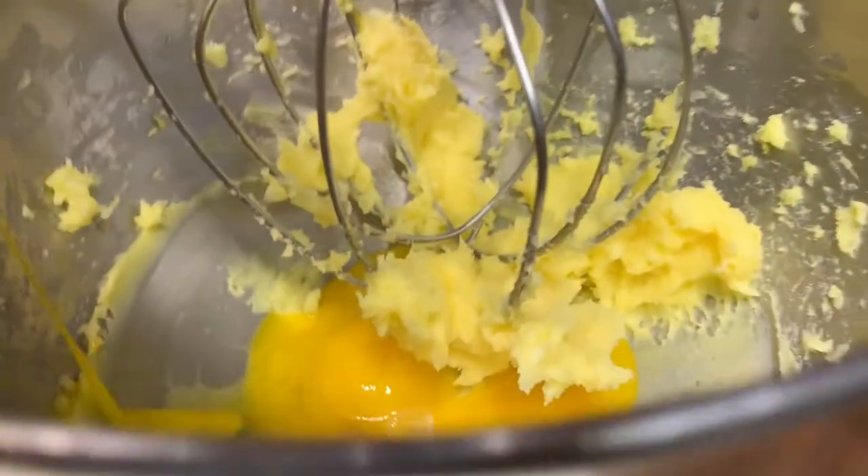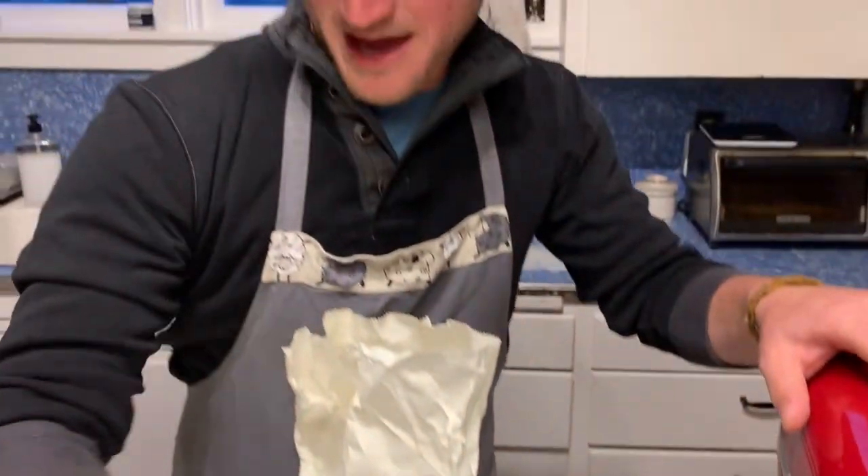Once you let your butter cream, go ahead and add four egg yolks and one cup of sugar.